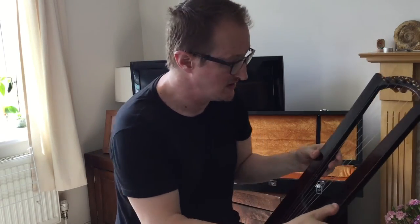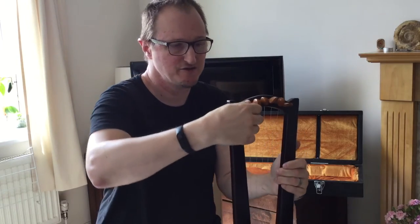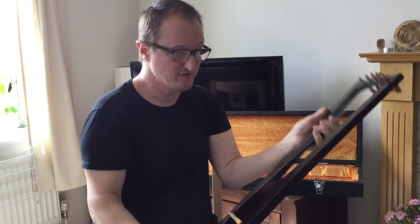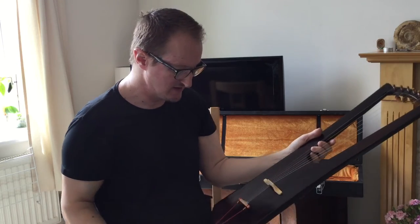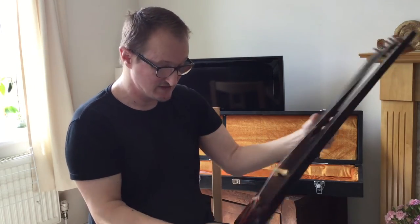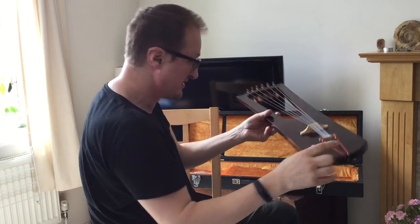The instrument comes with a tuning key, just in case the tuning pegs get stuck. These are actually standard tuning pegs and you can tune them by hand, but there is a tuning key just in case. There's also a spare set of strings with the box — these are fluorocarbon strings, they last forever, but there is a spare set with it. There's also a spare tailgut, though these very rarely break.